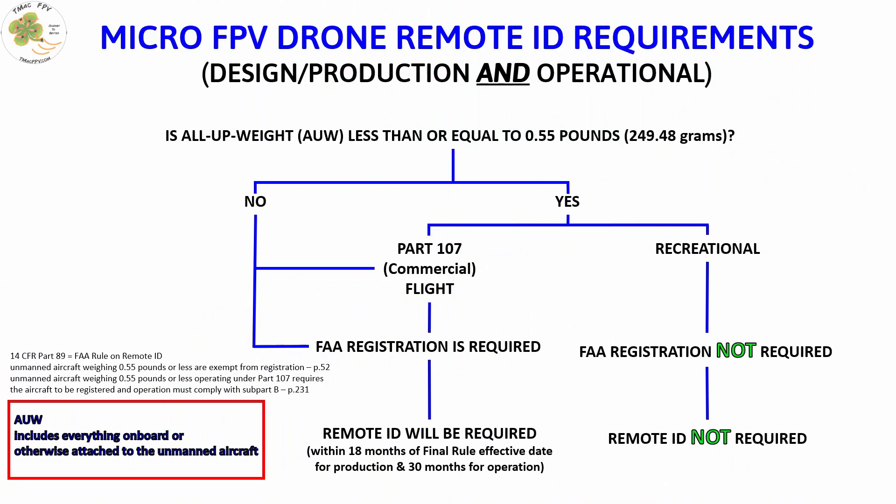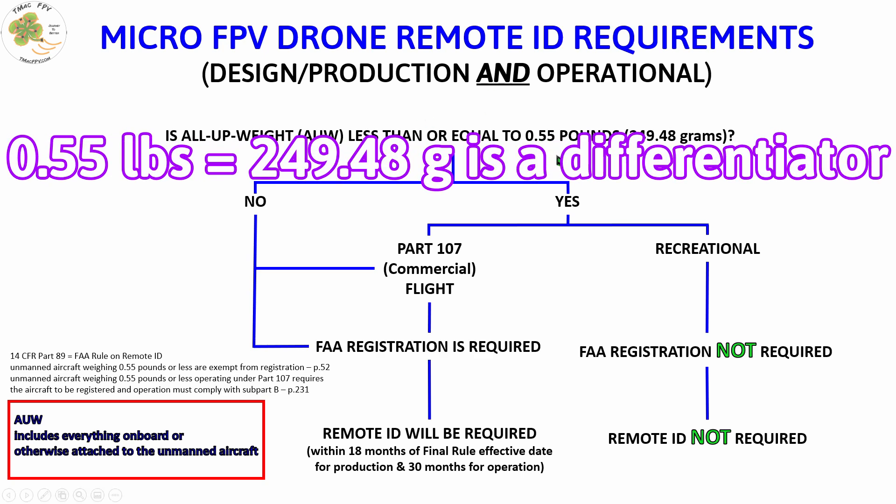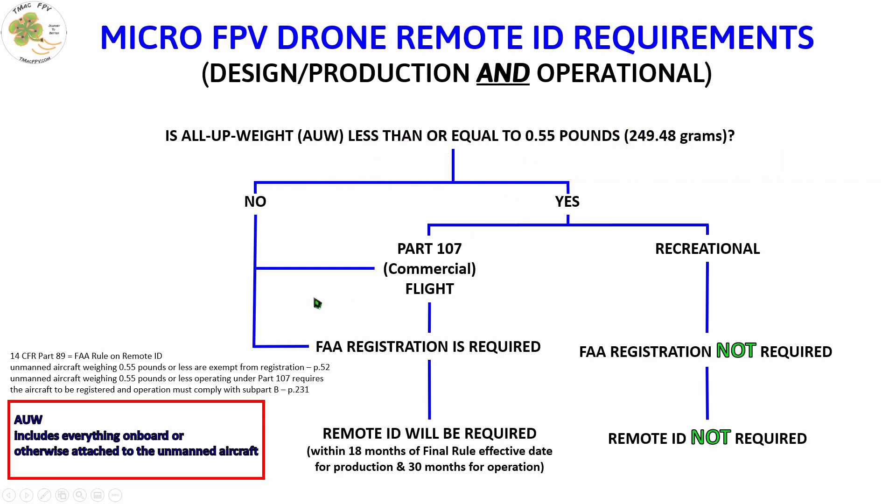The new FAA rule on remote ID, 14 CFR Part 89, differentiates between unmanned aircraft weighing over 0.55 pounds all-up weight and those 0.55 pounds or less, where all-up weight includes everything on board or otherwise attached to the unmanned aircraft. So the first question we have to ask ourselves is: will our all-up weight be equal to or less than 0.55 pounds? If yes, we've passed the first hurdle. If no, regardless of whether we're flying commercially or not, you'll need to register your unmanned aircraft and remote ID will be required.